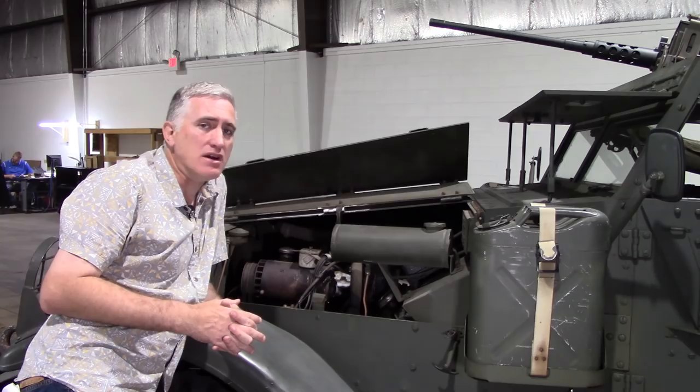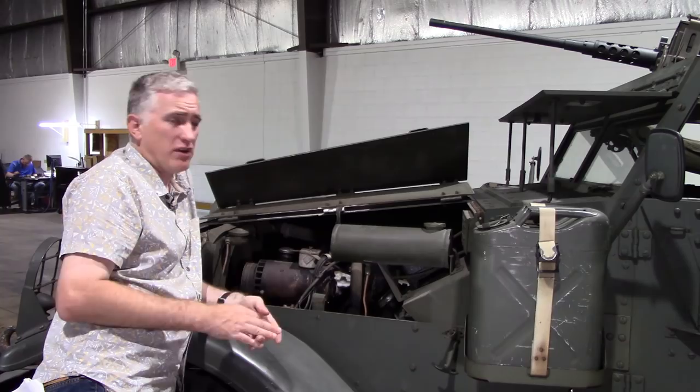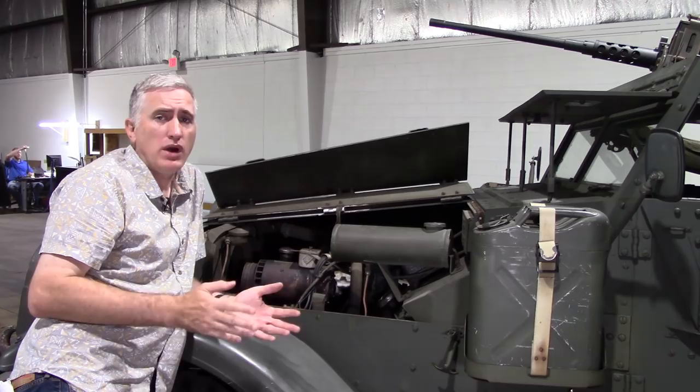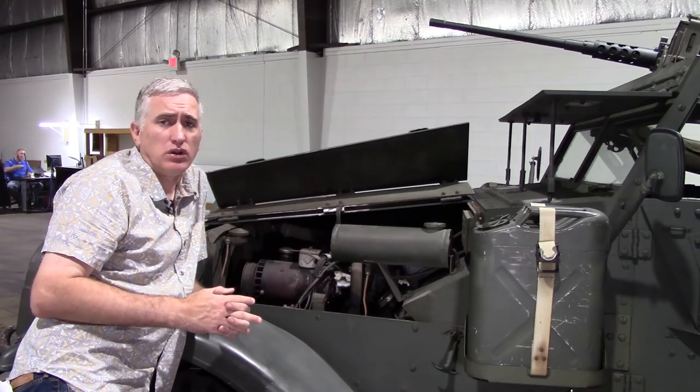The coolant system — nothing particularly fancy there. It's up front, radiator, 19 quarts of coolant. Don't forget to open up the louvers if nobody's shooting at you, to aid with the cooling. The fuel system was a mechanical one when it was built, like this one. However, you wouldn't find it unusual to see electric fuel pumps being installed after the fact by restorers or collectors.